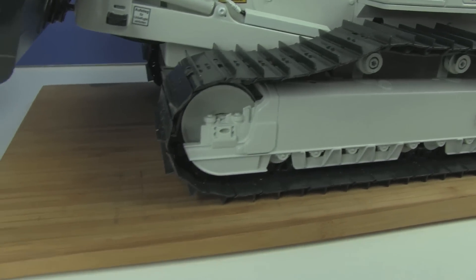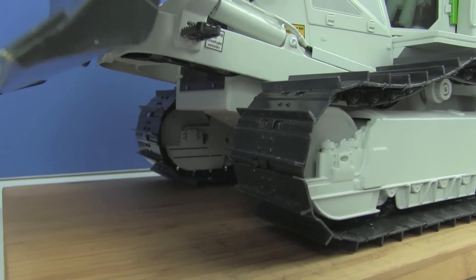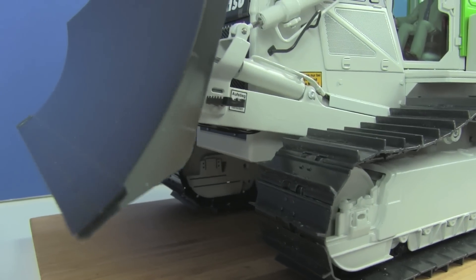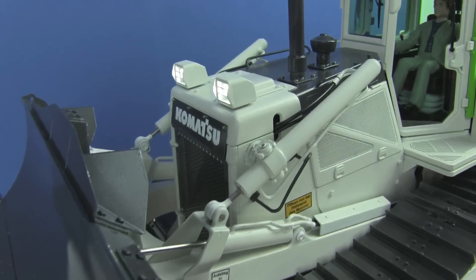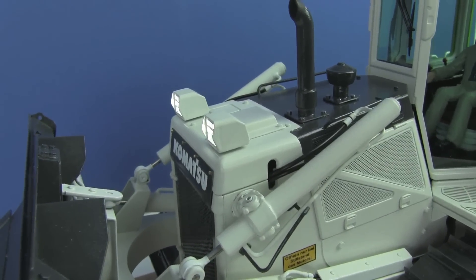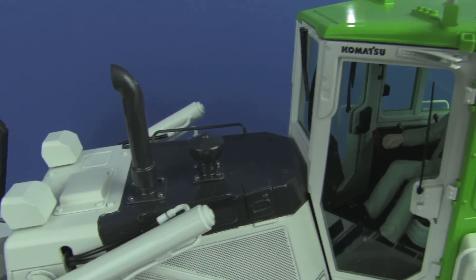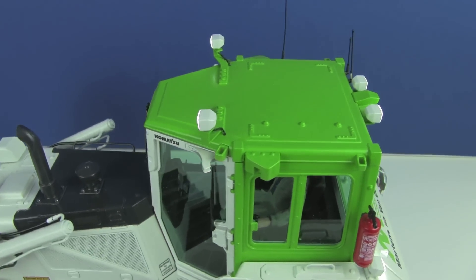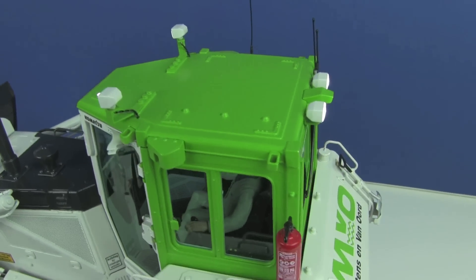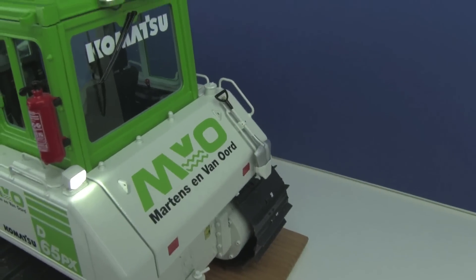The cabin is really on a high detail level — the wipers, all the instruments in there, the controls, the driver, the lights. There is also a cabin light in there. This is something I still have to do: build in the cabin light.